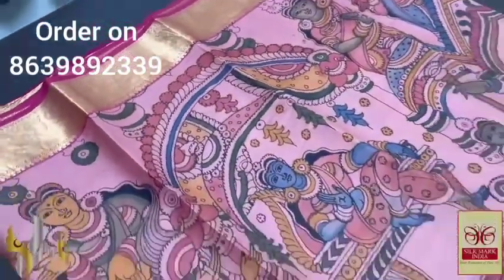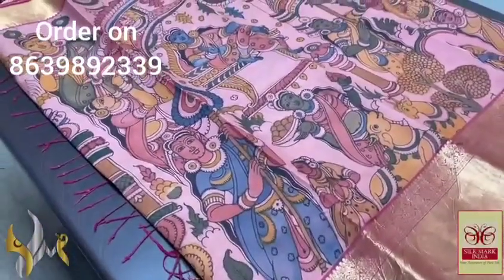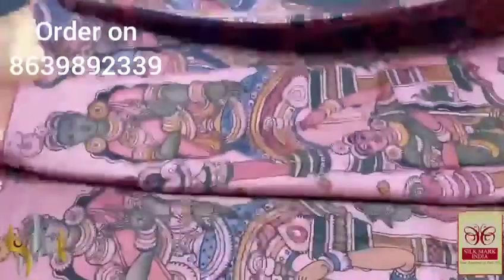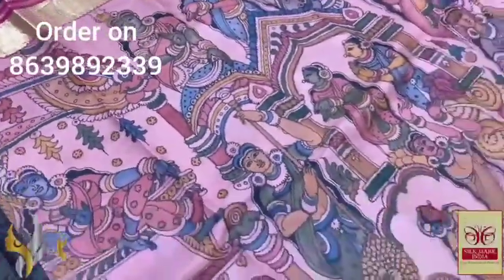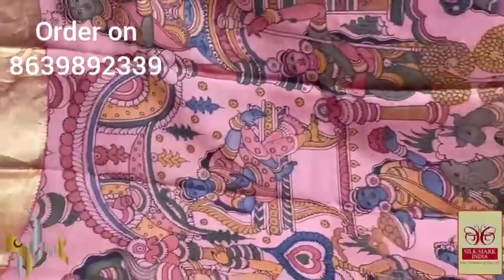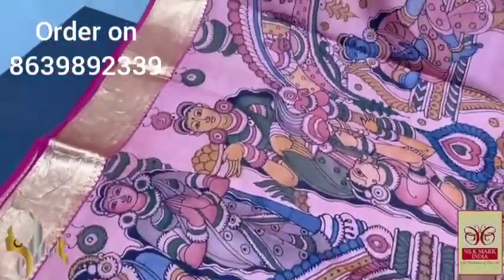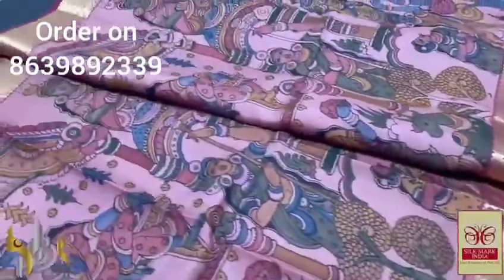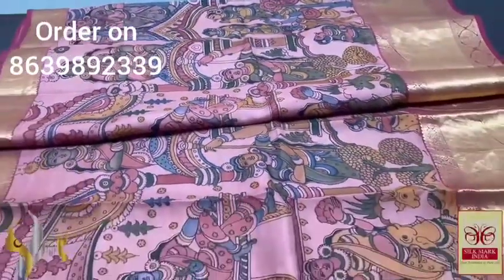The saree is in a light onion peel pink base and the painting work is done accordingly. The amman design is painted here — different ammans are depicted in this particular saree. Ancient sculptural monolithic design is painted all over — the kind of paintings seen in temples. Really beautiful traditional and ethnic work. Four-inch jacquard weaving border at the top and 12-inch jacquard weaving border at the bottom. Beautiful pen kalamkari with natural color dyes on pure silk, coming with authentic silk mark.